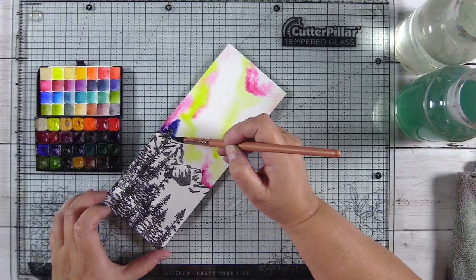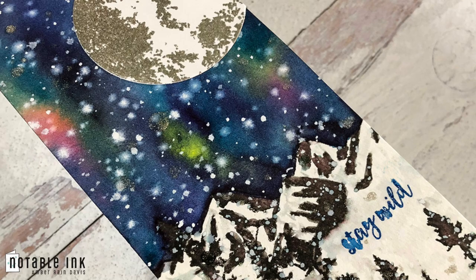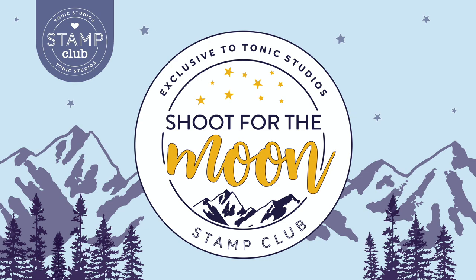Learn how to paint a galaxy or winter night sky with Daniel Smith watercolor, plus learn how to give a watercolor look to your dye stamped images. There's a $50 gift card up for grabs, so use the blog hop link in the description below, and while you're there be sure to like and subscribe.